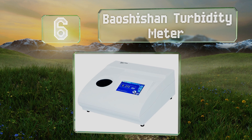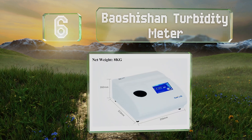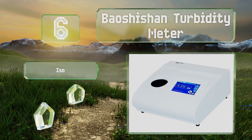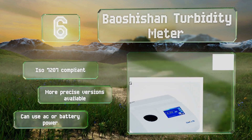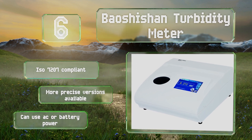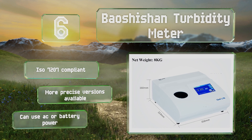Coming in at number six, the Bao Shishan turbidity meter is for those working in a professional environment who need highly accurate measurements. It can measure up to 2000 NTU, features a seven-point calibration system, and utilizes a USB output for transferring data sets. This one is ISO 7207 compliant and can be powered via mains or batteries. More precise versions are also available.